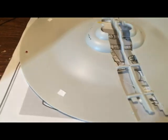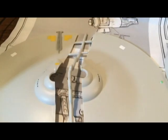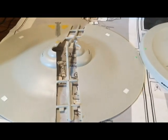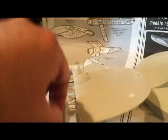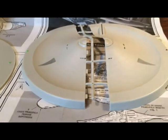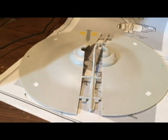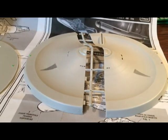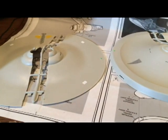I went ahead and painted the detail on the top half of the saucer section and the bottom half of the saucer section. I think I'm going to take them off the tree, put them together, tape them underneath, and put the decals on. That way the decals will be all set to go onto the secondary hull when the time comes, and it'll be completely done.